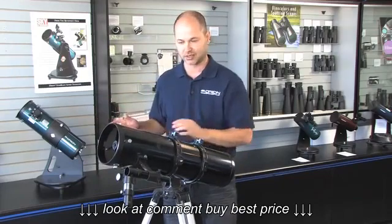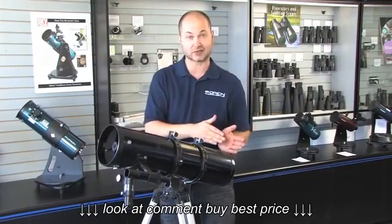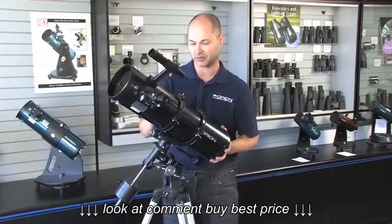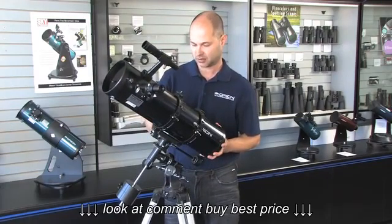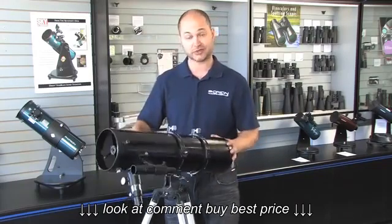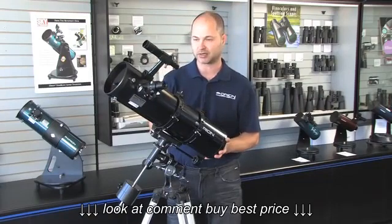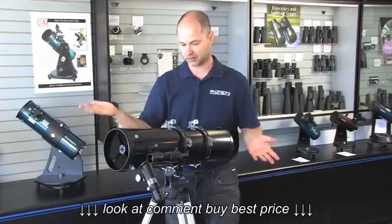Now it's not moving in the right ascension direction, but it is slowly moving up in declination, which means the back of the telescope is a little too heavy. So I'll loosen the two screws on the rings and shift the telescope up in the rings a little bit, then lock it back down and try again. Just go back and forth until you find the right balance point. Make sure you have your finderscope and eyepiece on there, because that weight will be on when you're using the telescope.